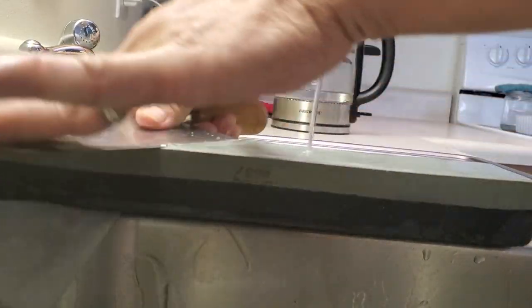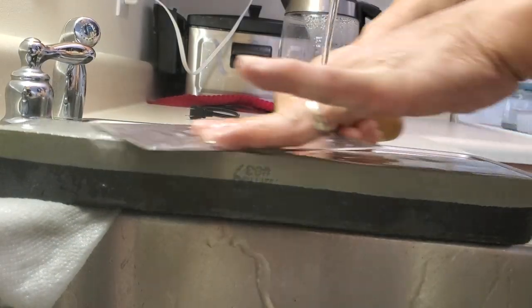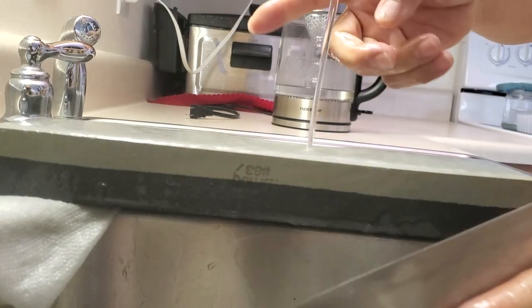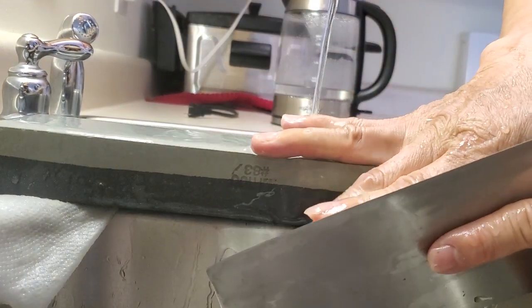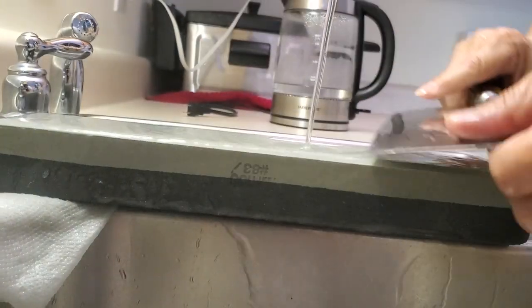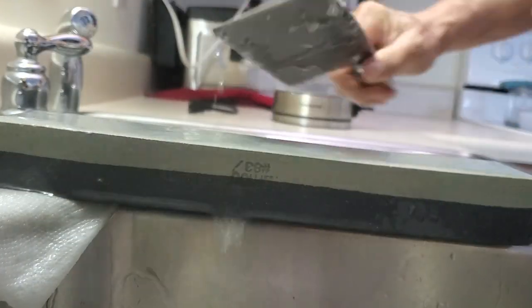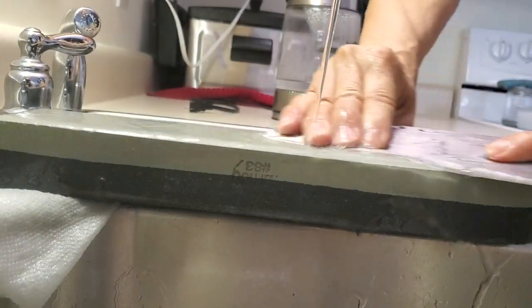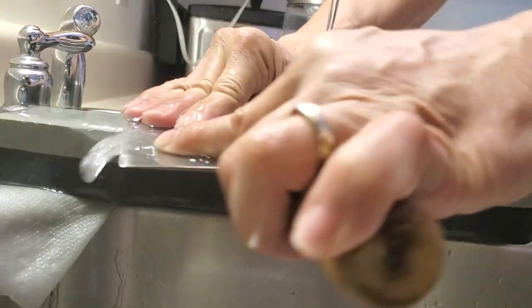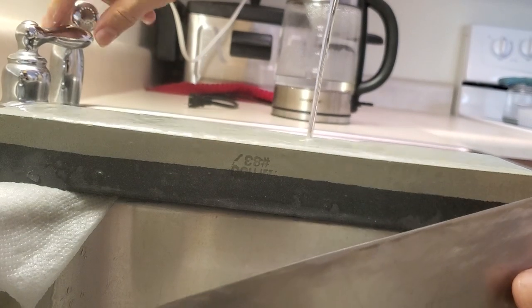This knife was pretty sharp to start with so it doesn't take long. That's my cleaver, and that's how we sharpen the knife.